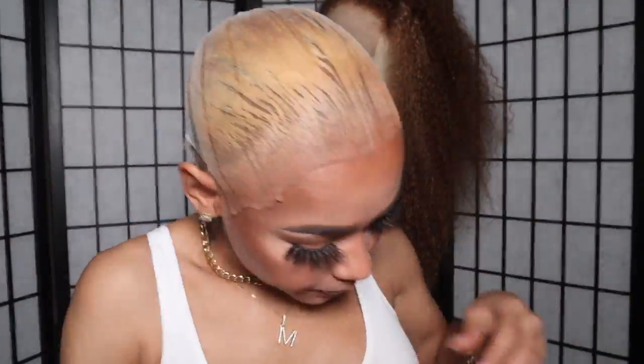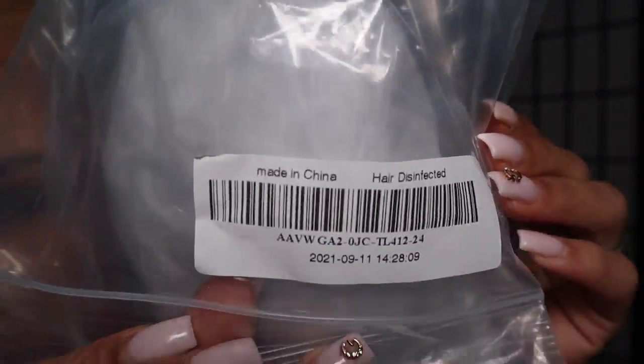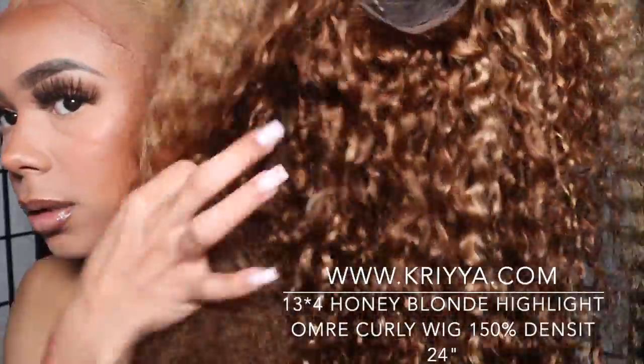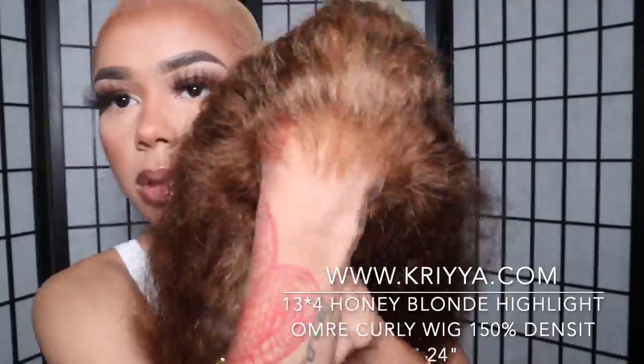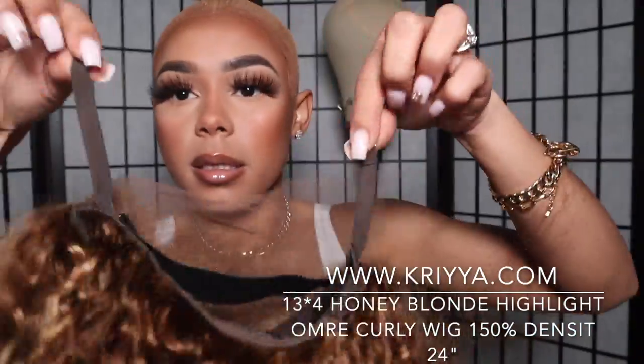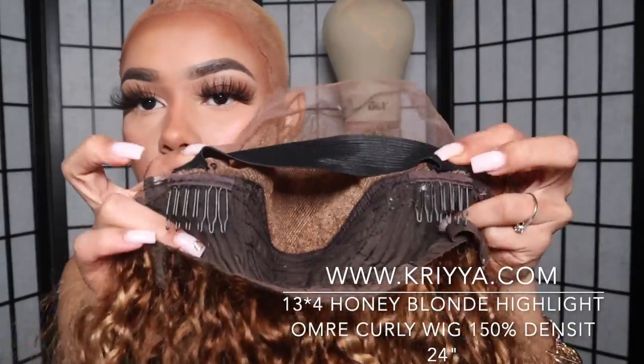This is the information for the wig on the barcode — it has a SKU number and everything. This is their 13x4 honey blonde highlight ombre curly wig. It is 150 density and 24 inches. It did come pre-plugged; all I had to do was bleach the knots. I went ahead and sewed in my elastic band and now we're jumping right into the install.